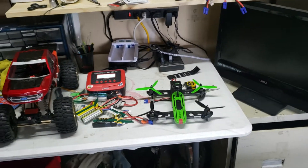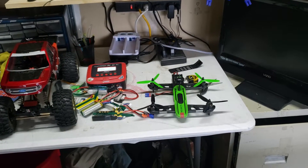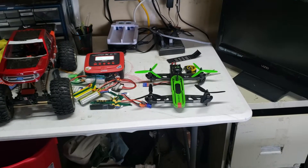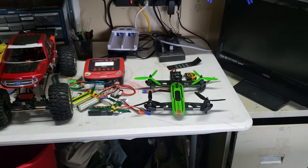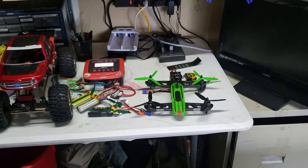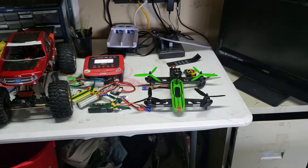Hey everybody, what's up? It's me again with another idea with the Views & Rise Drone 250. This is a really great drone for beginner pilots such as myself. It's a very forgiving drone, inexpensive, it's a good teaching drone, and doesn't teach you a lot of bad habits.